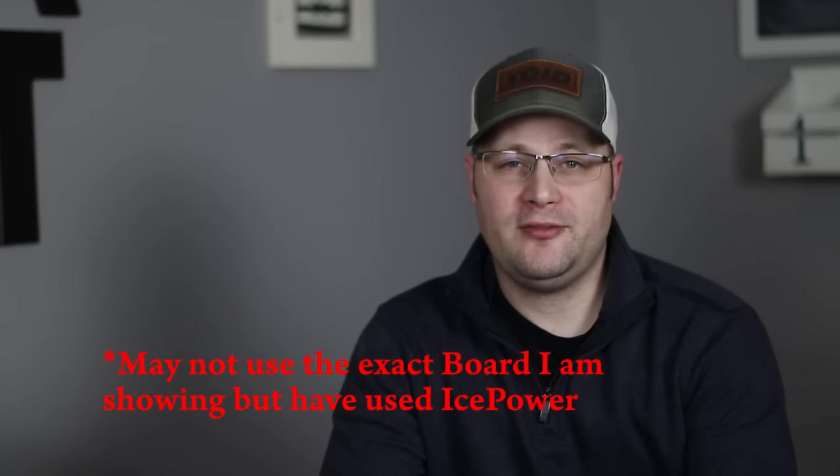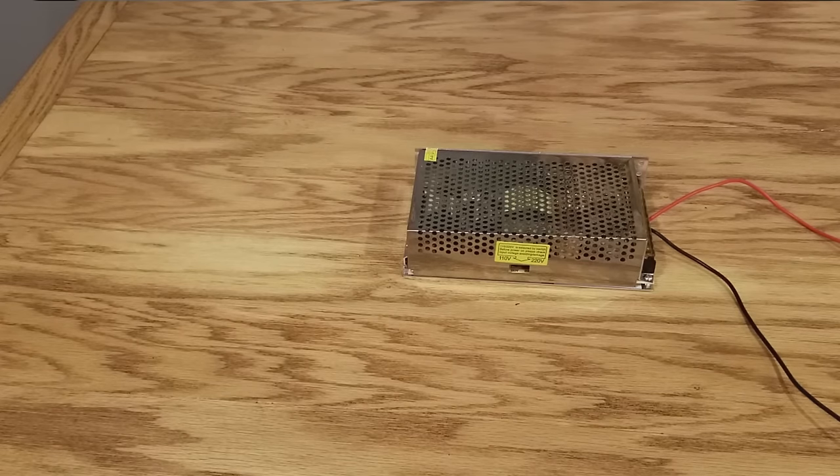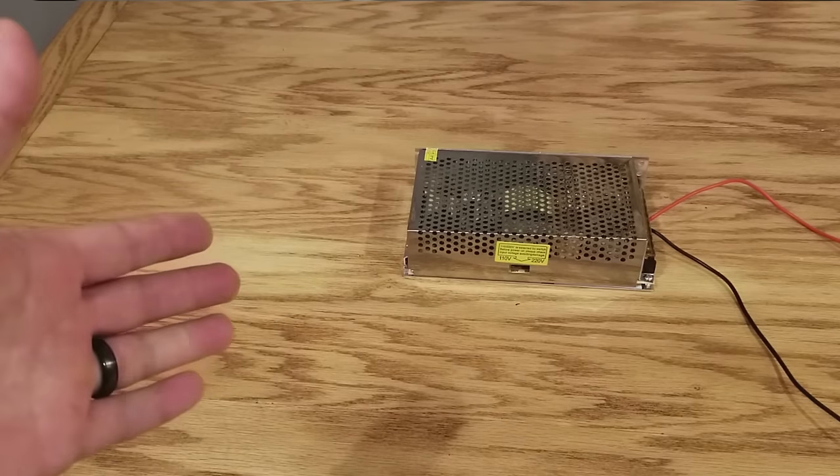This same amplifier either has been or is currently sold by the likes of Seymour AV, Rotel, PS Audio, Bowers & Wilkins, Bang & Olufsen, Bel Canto, Wired for Sound, and so many more companies. Best part is you can make this exact same amplifier for a fraction of the cost, and you don't even need to mess with a big power supply as it's all built into the amplifier itself.